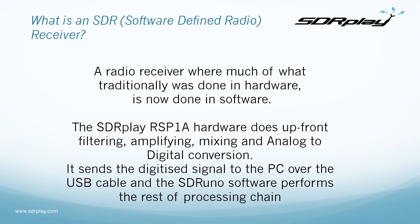What is an SDR receiver? An SDR receiver is a software defined radio receiver, where much of what traditionally was done in hardware is now done in software. The SDR Play RSP1A hardware does the upfront filtering, amplifying, mixing and analog to digital conversion, and then sends a digitized signal to the PC over a USB cable. SDR Uno software then performs the rest of the processing chain.